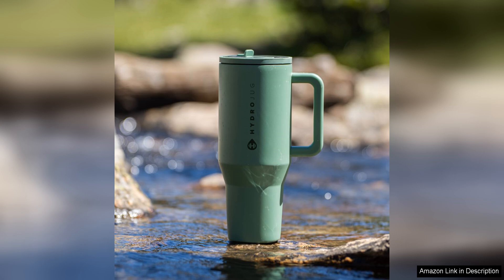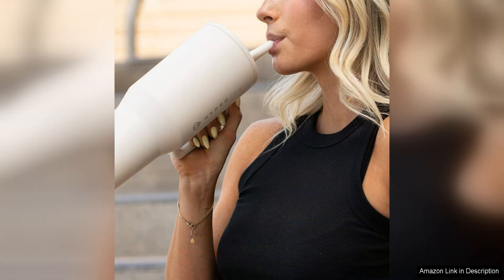The tumbler is made from high quality materials that feel durable and long lasting. I have dropped it a few times and it has held up without any issues. The sleek design is also a plus as it looks great and fits in with my active lifestyle.